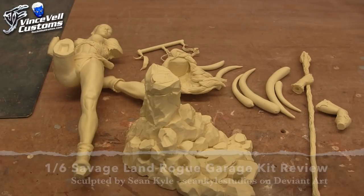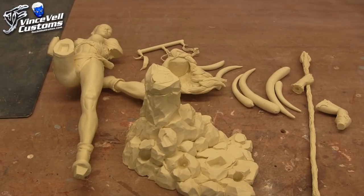Today we're going to do a garage kit review on a 1.6 scale Savage Land Rogue kit that was sculpted by Sean Kyle. I'm not sure if he's the one who produced it, but somebody contacted me a while back and really wanted to get this kit painted up along with some other stuff I'm working on for them. So I figured it's a good time to pop the kit out now, do a review, and start prepping before the cold weather hits.